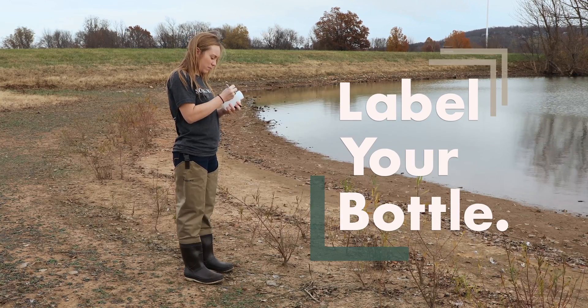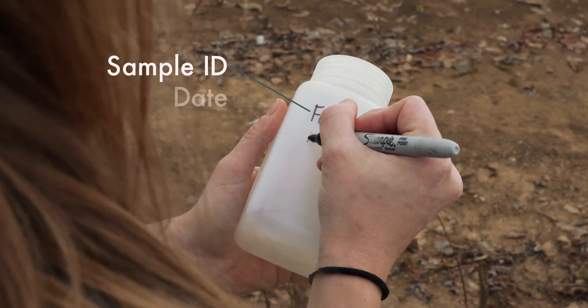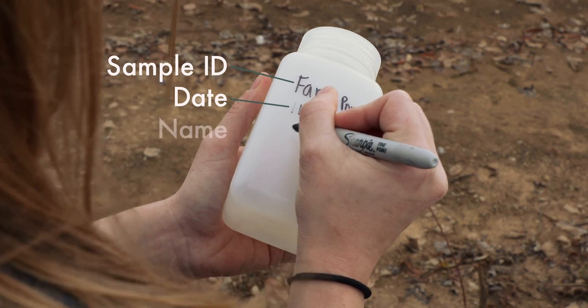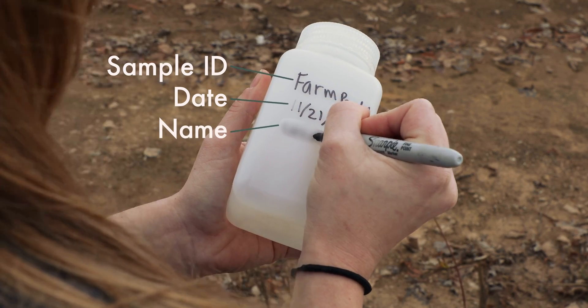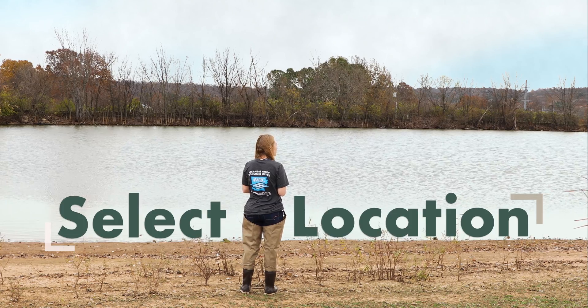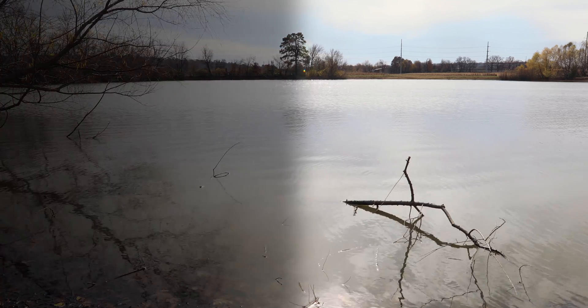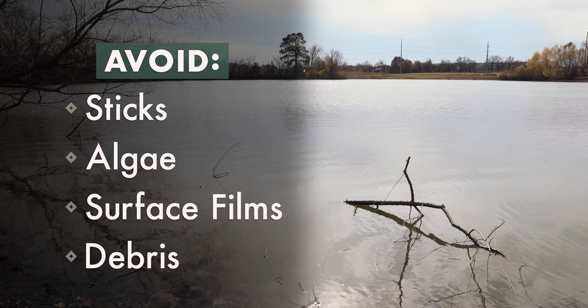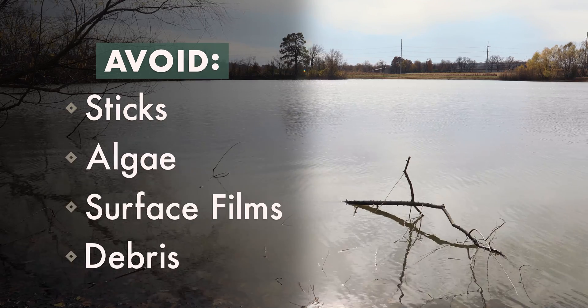First, label your bottle with a unique sample name specific to your property — for example, Farm Pond 1 — the date the sample is collected, and your name. Next, select an appropriate sampling location. Choose an area that is well away from the perimeter of the pond and avoid sticks, algae, surface films, and other debris that can contaminate your water sample.